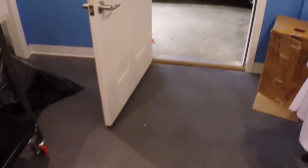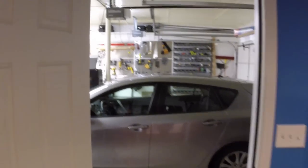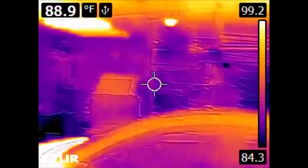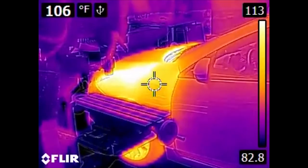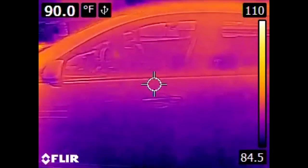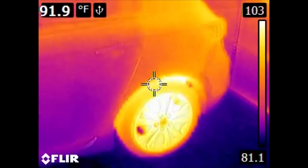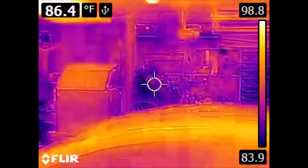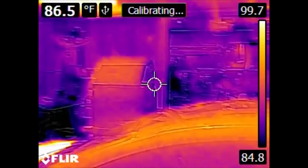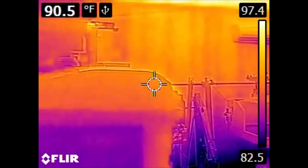And now we come to the garage. This was originally a carport that was converted into a garage. Of obvious standout is the car itself. This car has only been parked for about 30 minutes or so, so we can see not only the heat from its engine, but also the heat from the tires and the brakes. The walls of this garage are insulated; the ceiling, however, is not, as the walls were put in significantly later.